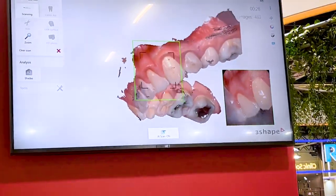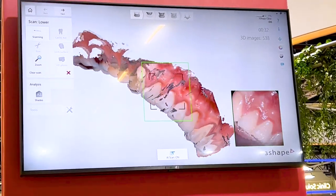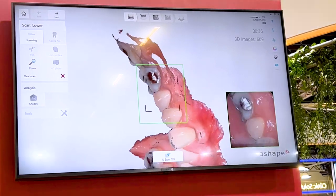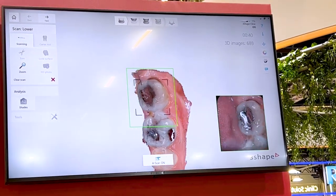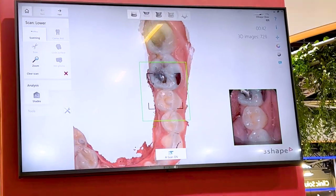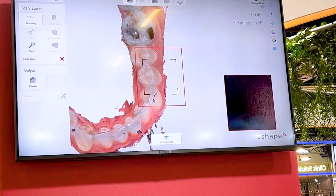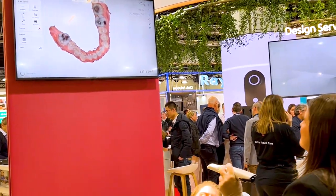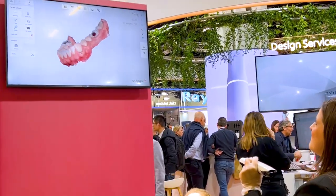You can see how the stitching works smoothly. We are now scanning the lower mouth, which is the hardest compared to the upper mouth because you have the tongue and the cheek. You can see the AI removing soft tissue and doing a nice clean scan. In less than a minute you can do a complete scan, and you can move it around to check for good coverage.